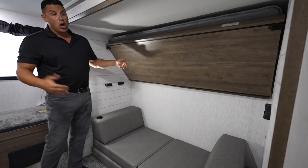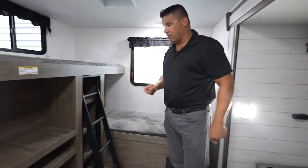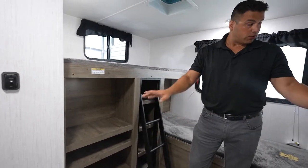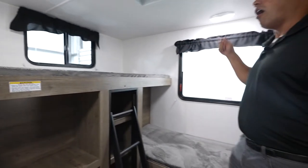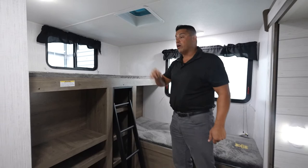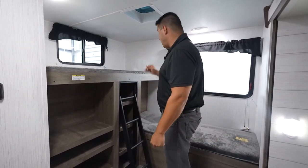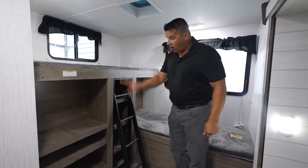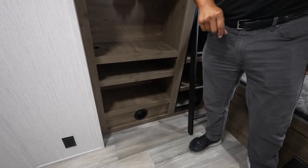Obviously, this will fold up. Why I love this back bunk room area — you got a lot more than just sleeping. You're prepped for your TV. You got 110 outlets throughout this entire back room. All of your lights are LED, so it's going to be very bright in here. A massive rear window to give the kids a view of that beautiful destination. When you arrive, all of the windows are going to open, so if you are at a destination, you don't have to rely on the AC — Mother Nature is going to definitely help cool the coach. You also have a lot of function and utility in the way of added storage here in this bunk room area.